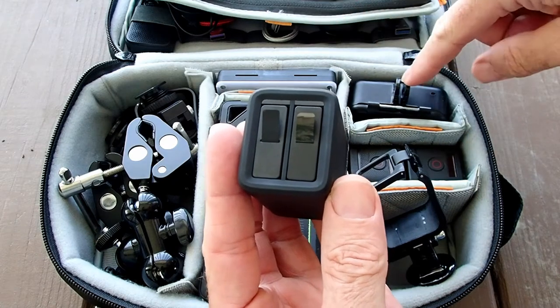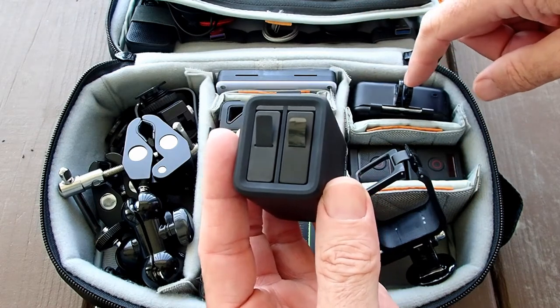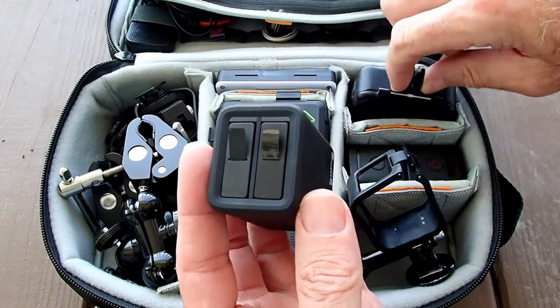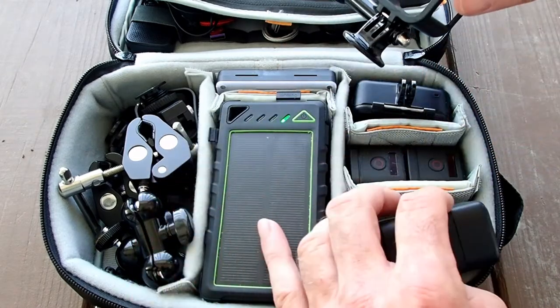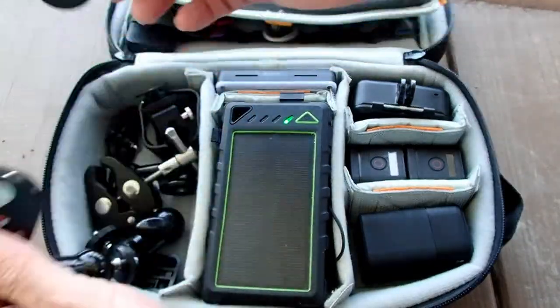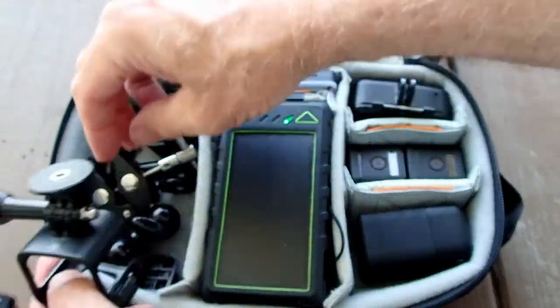I had a dual charger and three batteries total for the GoPro 7 — the one in the camera plus two spares. I never felt like I needed more than that.